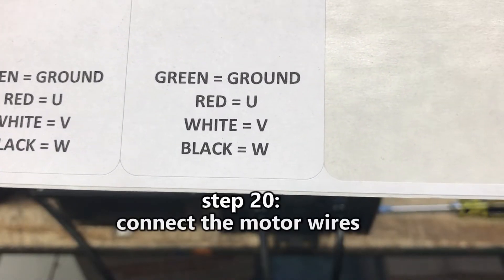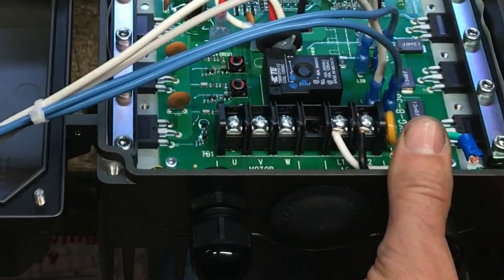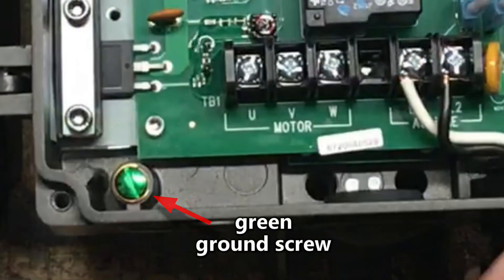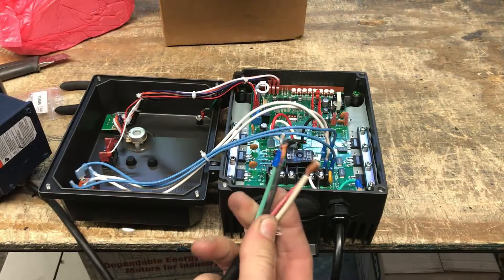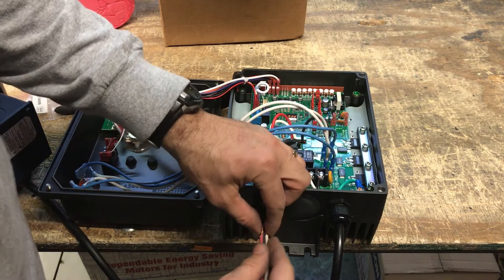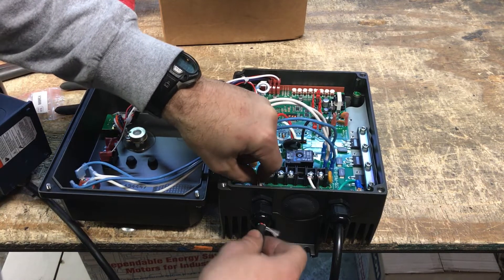Step 20: Connect the motor wires to the ground screw and the U, V, W terminals. Insert the exposed conductors and ground fork terminal through the cable gland.